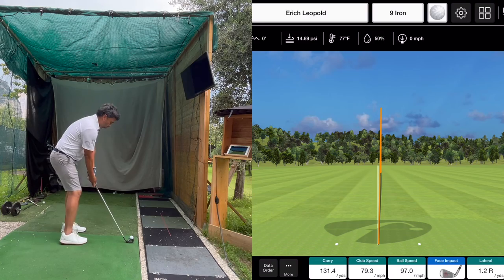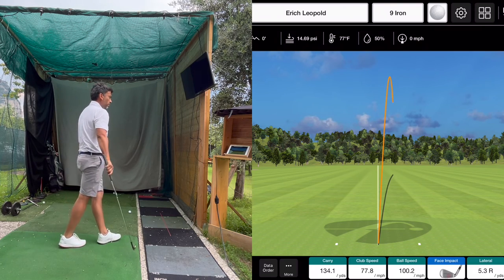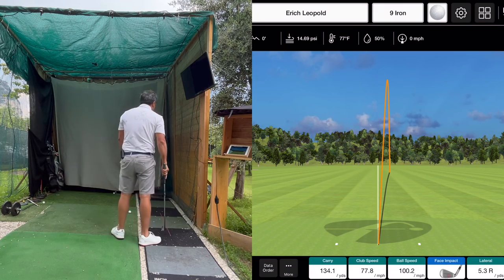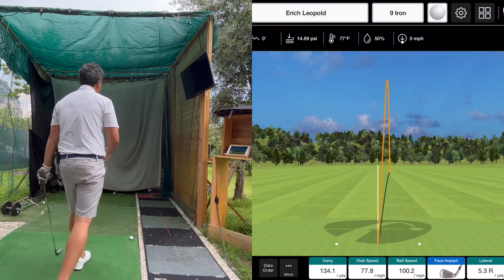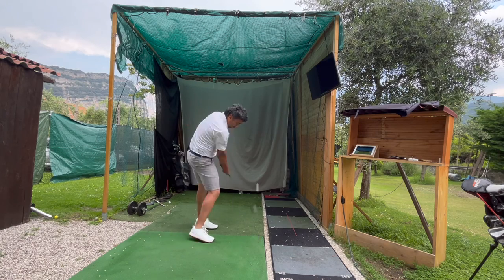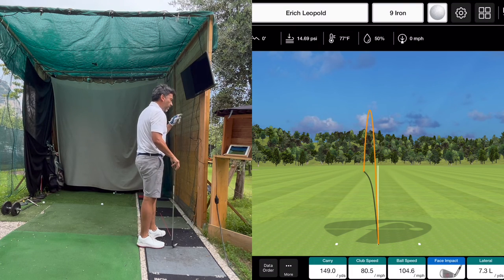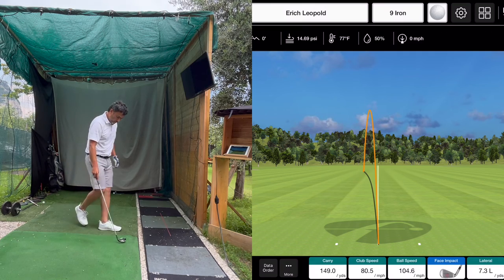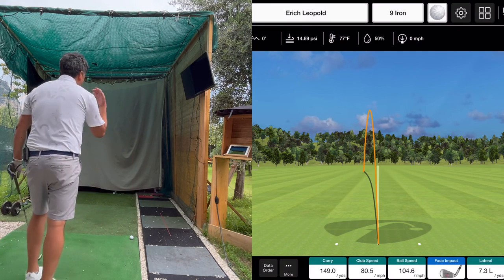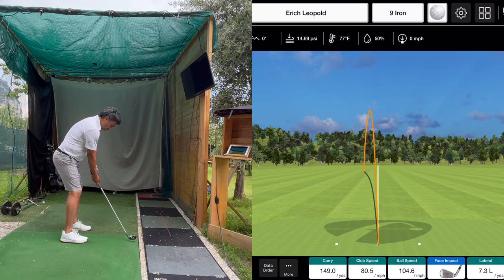After hitting a few more you start to notice it doesn't feel as good as a premium ball. One shot carried a lot but look at the spin — 2,900. That means the ball is just going to skip through the green; it's not going to land softly. Be careful when you hit these balls far or with a low trajectory because they start losing a lot of spin, especially with a 9-iron.